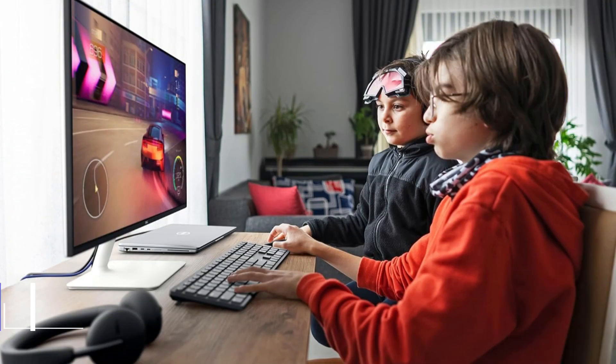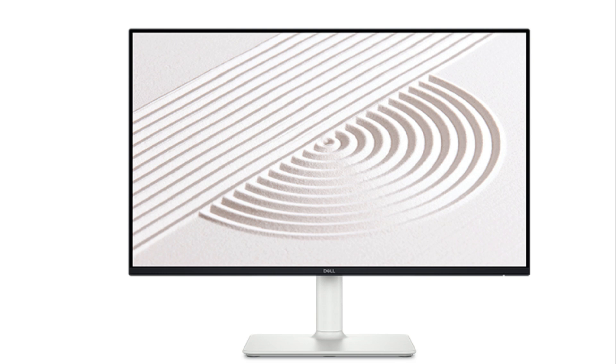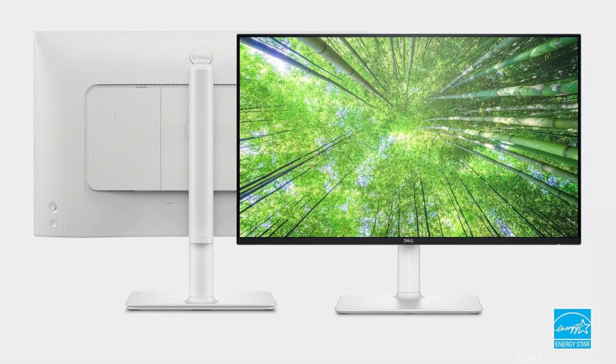Number one, we have Dell's 2425HS monitor. For those seeking a low-cost monitor for Mac Mini M4 without sacrificing quality, this Dell monitor is an exceptional choice. Its 23.8-inch full HD resolution produces crisp, colorful images that bring your work and media to life. With 99% sRGB color coverage and in-plane switching technology, you get consistently bright colors over a broad viewing angle.